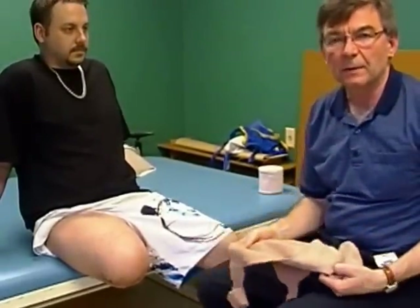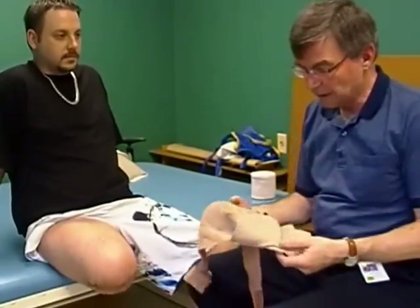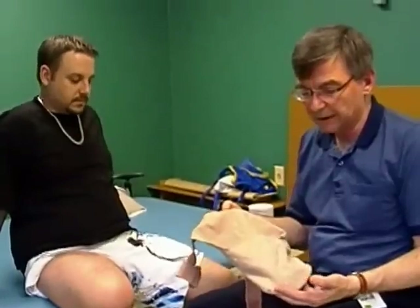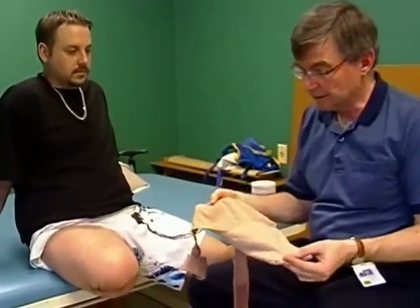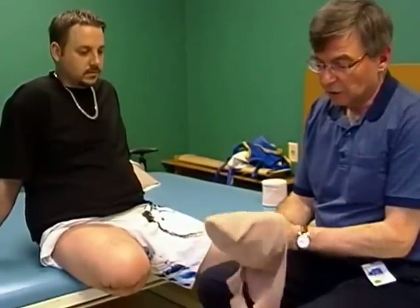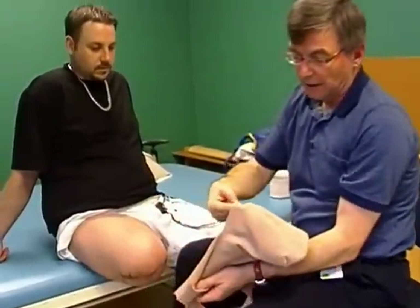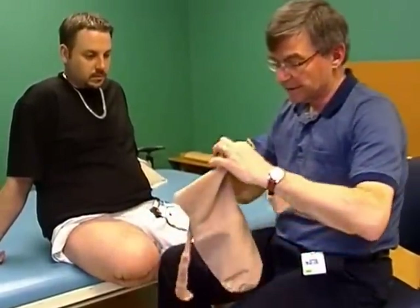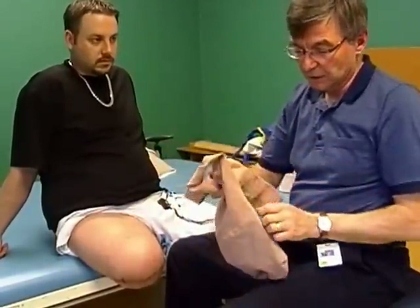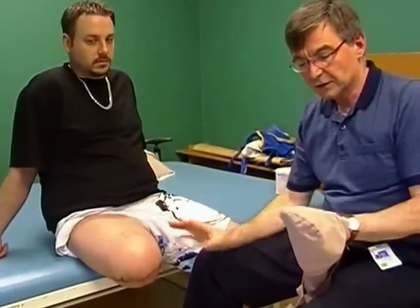We're going to talk about tensoring or wrapping the above knee residual limb, but before we do that I want to talk about a better option, which is for the patient to have a shrinker sock for the limb. This is a tight nylon girdle-like apparatus that is pulled up onto the limb with the inner border pulled right up over the adductor magnus tendon, and then the belt is put around the waist to hold it on. The reason this is a good option is that it makes the patient more independent for putting compression on their limb.